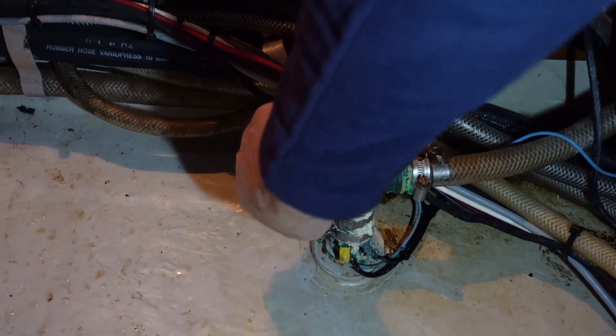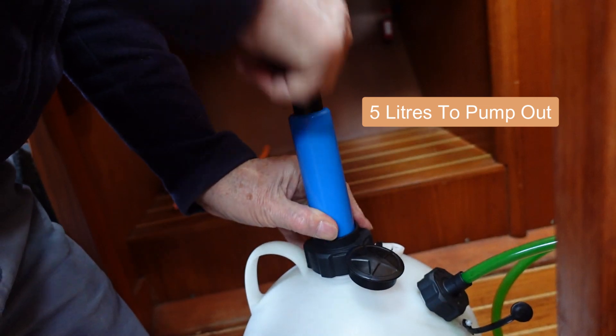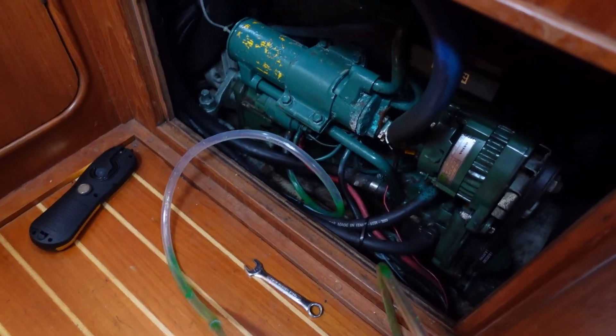Before we can do anything, we need to close the engine cooling seacock and then drain the freshwater coolant from the engine. On this engine there's a drain cock to access the coolant, and I'm using a suction bottle to suck the coolant out. There it is, and that's the last of it.